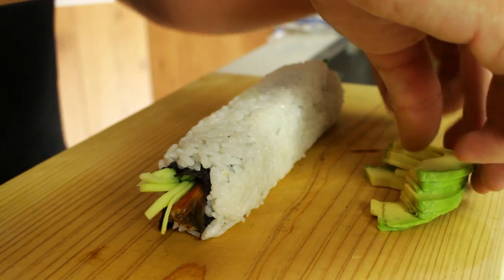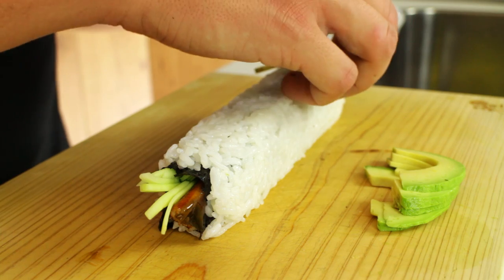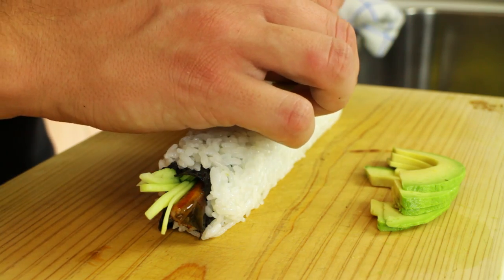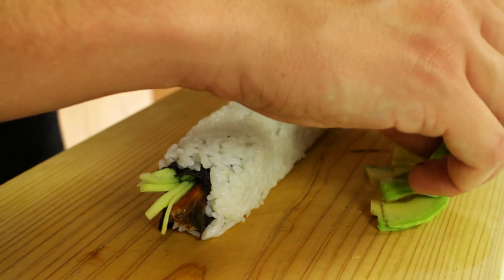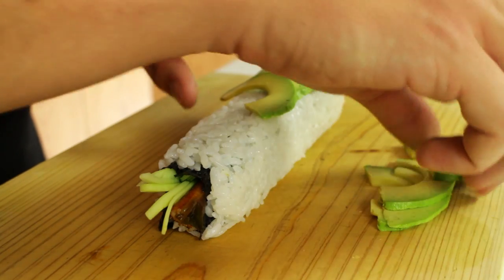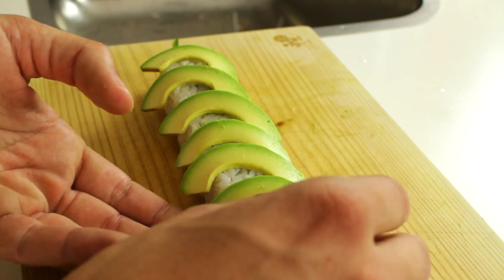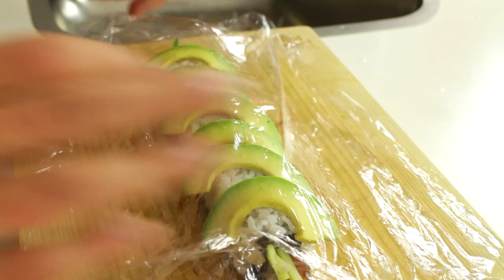Take the sliced avocado and add slices one by one to your sushi roll. I'm doing it this way because I want spaces in between — I don't want a massive amount of avocado so I'm leaving gaps on purpose. Once you've covered the entire sushi roll with avocado, place a piece of cling film over it and another bamboo mat just to fix that on.